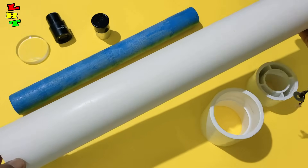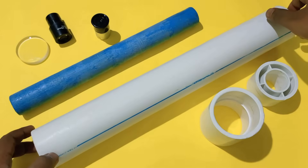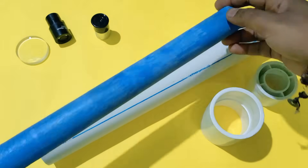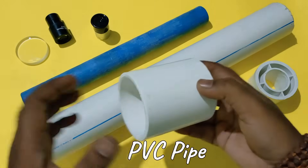Hello everyone, welcome back to my channel LHD. Today I'm going to show you how to make a simple, cheap but very powerful telescope with PVC water pipe. For this, all you're going to need is two pipes of this type, one joiner and one booster according to the pipe size.